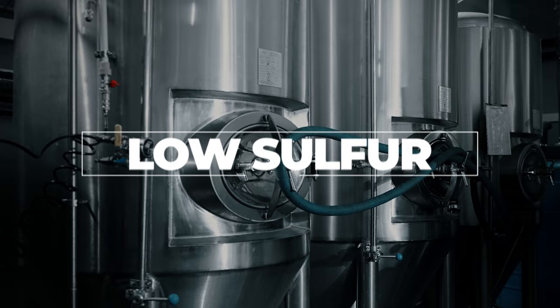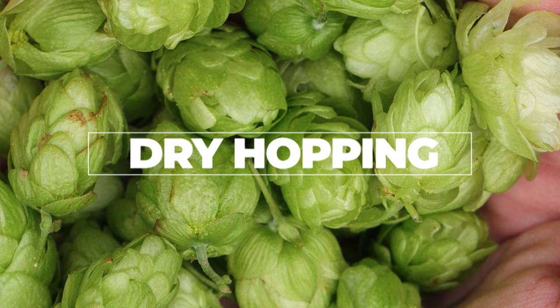Lastly, cold IPAs have big dry hop additions to give them explosive hop aroma that you'll find in a West Coast IPA.